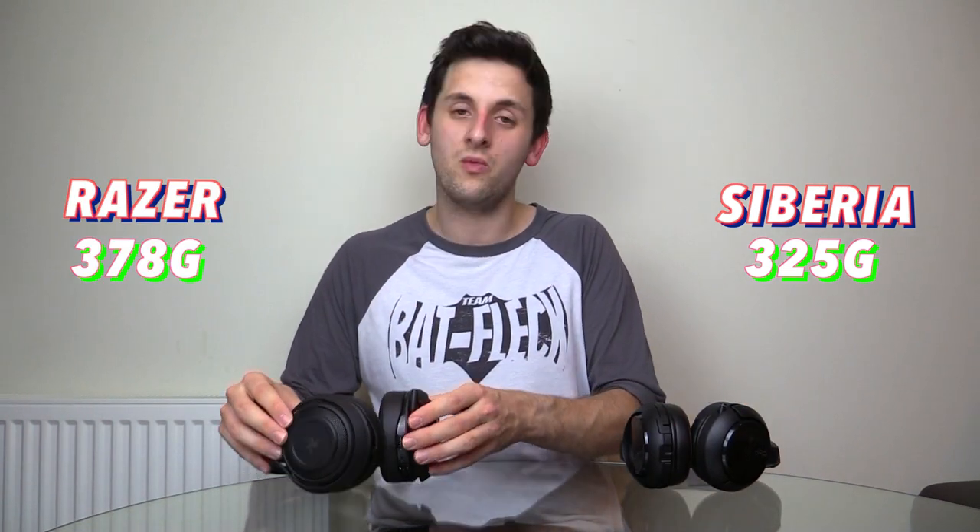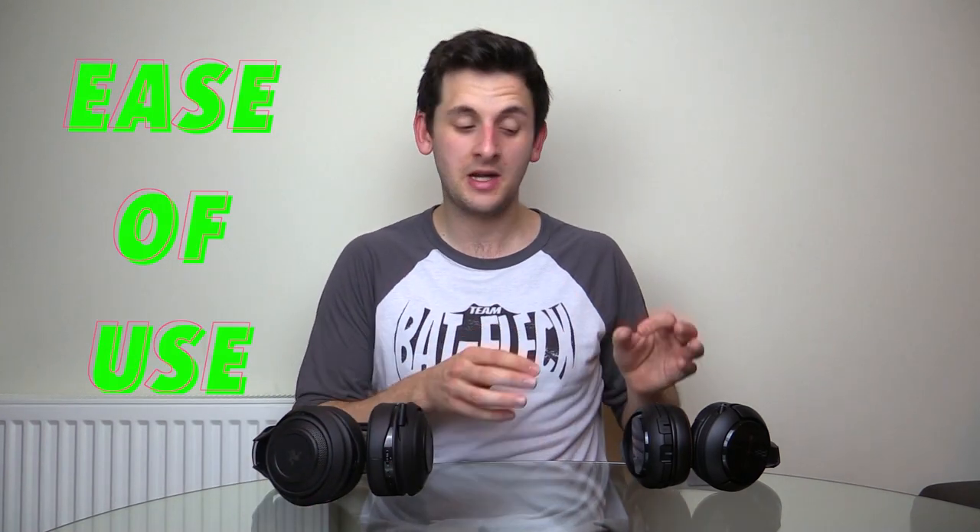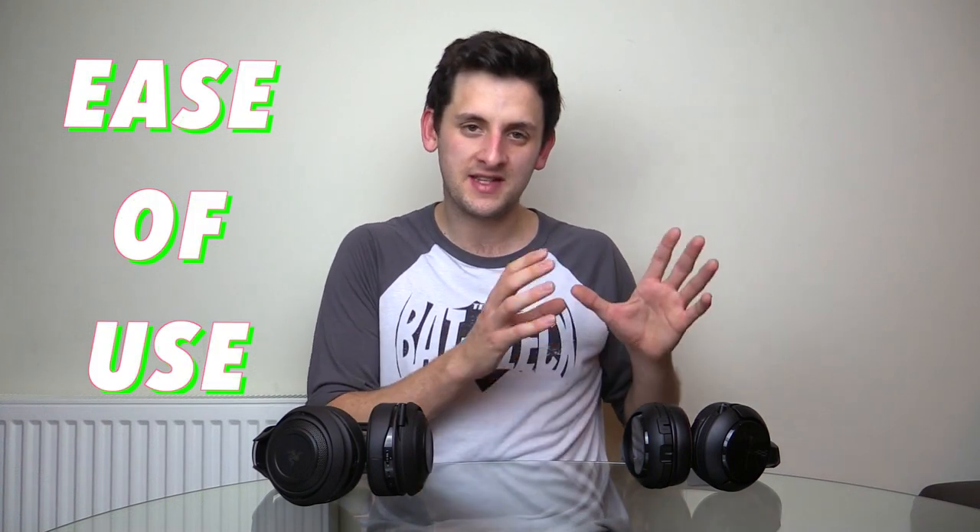In terms of weight, I weighed each headset on my kitchen scales — the results came in different to what's listed on the manufacturer's page. My scales read 325 grams for the SteelSeries Siberia 800s and 378 grams for the Razer ManOWar. For ease of use, the Siberia 800s setup involves a hub connected via an optical cable and USB power. You can plug it into the wall to charge the spare battery, and once set up you just hold down the power button and the headset pairs immediately.